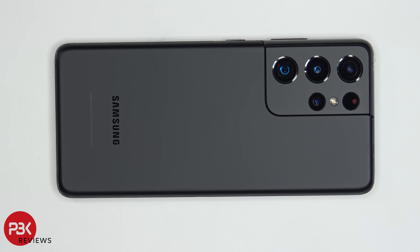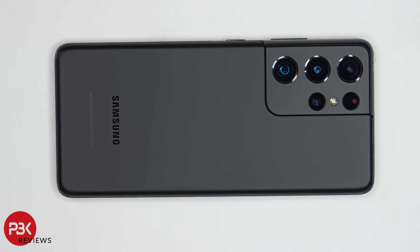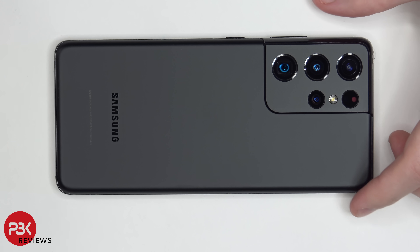You're watching the Samsung Galaxy S21 Ultra Disassembly. If you need any tools, there are links in the description. This is the international model with the Exynos 2100 processor. Let's start off by removing the SIM tray.